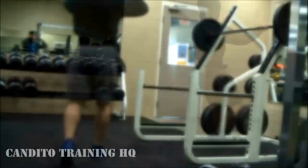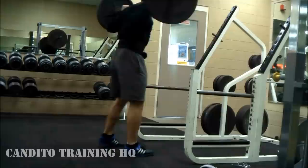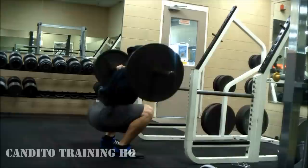What's up guys, it's Johnny Candido of Candido Training HQ. Here is a full leg workout video. Now of course we're going to start with squats, the most important leg exercise — and exercise in general — in my opinion.